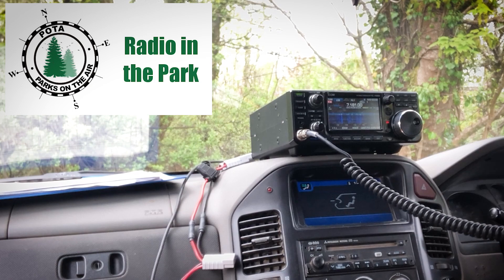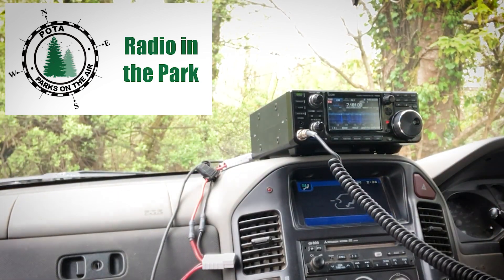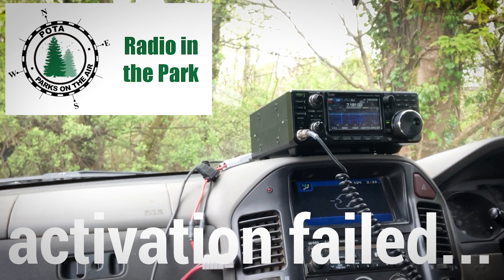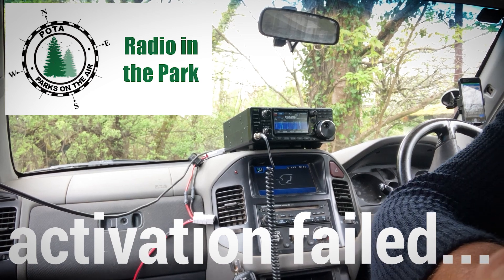CQ CQ Parks on the Air, CQ Parks on the Air, Golf 5 Sierra Tango Uniform portable, park G009, calling Parks on the Air, over. We'll throw in the towel, come back again another day and have another go — seven three.